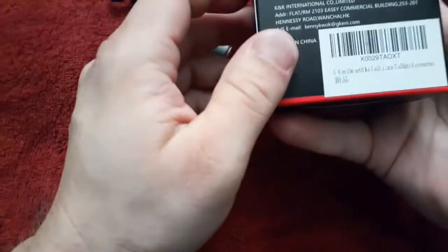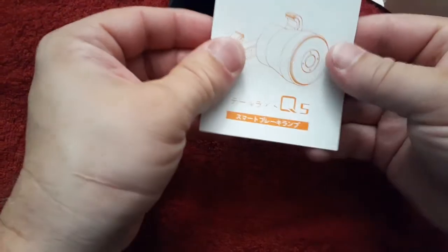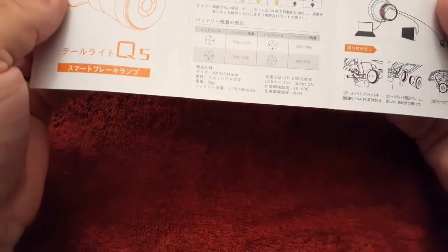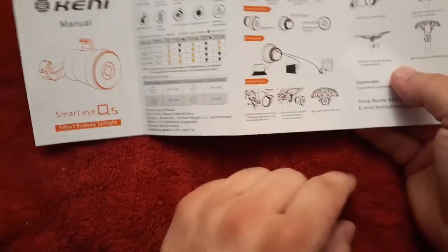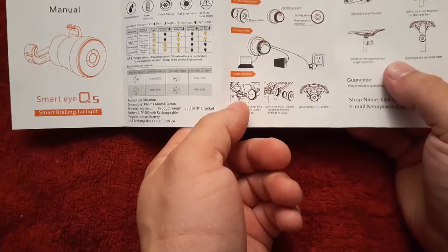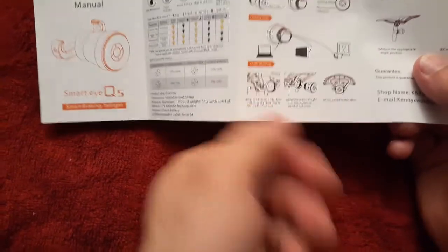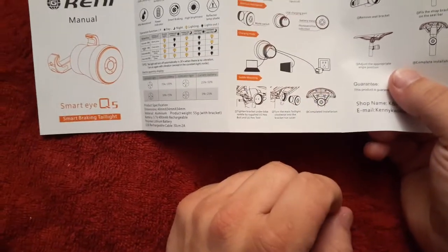There are instructions for it and of course they are in Mandarin. Oh, we do have some English on the back. So we've got English showing a few things — looks like you can charge it from a few different sources. It kind of shows you hooking it up, one looks like it's around the wheel or frame, and then this one's up here near the seat.